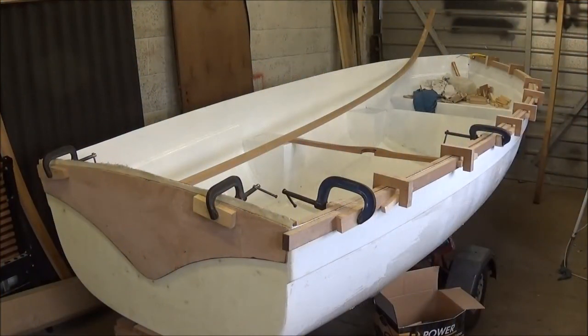Hello YouTube, it's Ade here from Dale Skidmore Secondhand Tyres. Welcome back to the boat restoration part 10. I've started to put things back together again now.